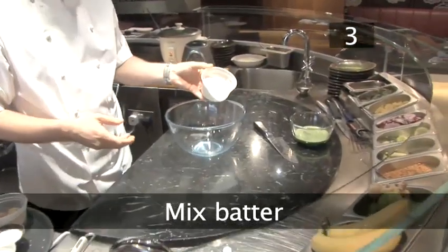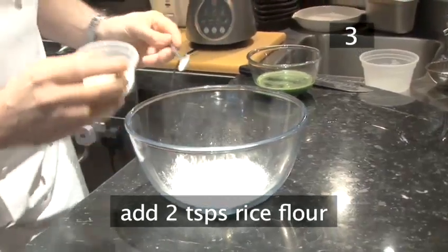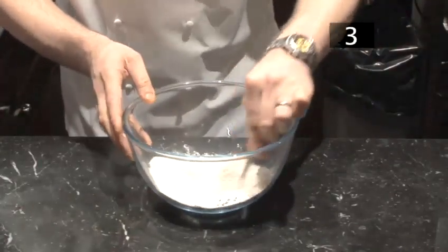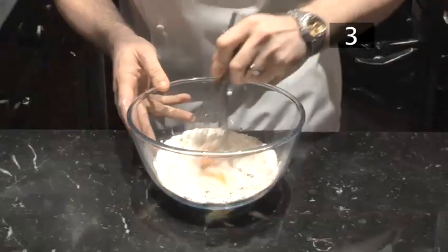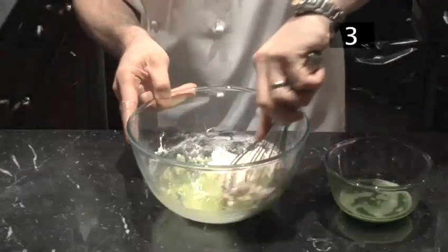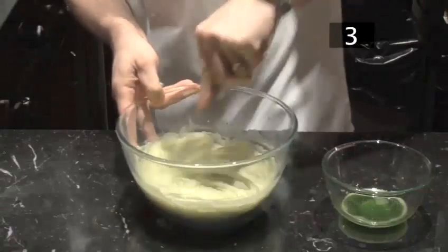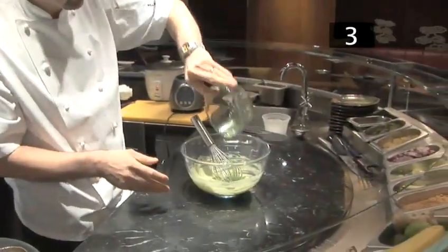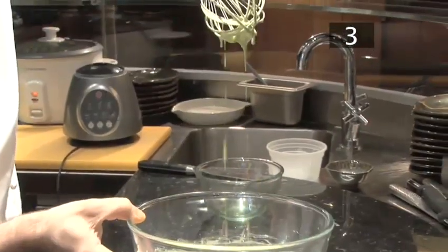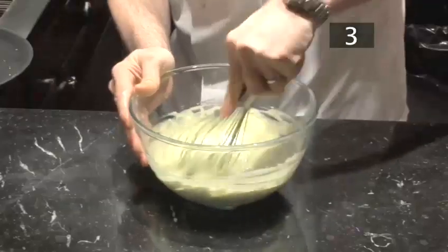Step 3 — mix the pancake batter. Into a bowl put 200 grams of plain flour, 2 teaspoons of rice flour, and 1 teaspoon of salt. Mix up the dry ingredients, then add the egg and gently start whisking. Pour in a little of the prepared pandan water and beat well. Add a little more water and keep whisking. When it's of an even consistency, pour in the remaining pandan water and continue beating. Gently lift the mixture through the whisk to make sure there are no lumps, or run the mixture around the sides of the bowl to find any remaining chunks. Whisk until smooth.